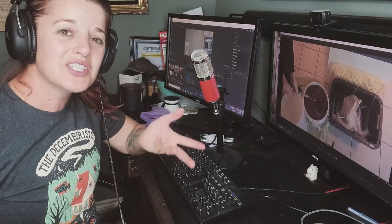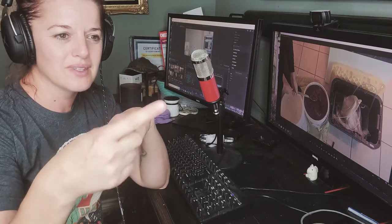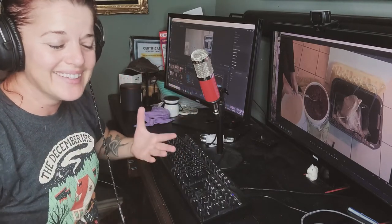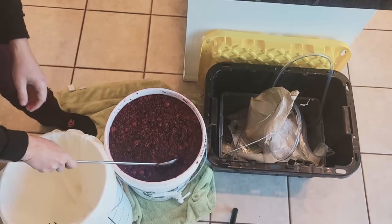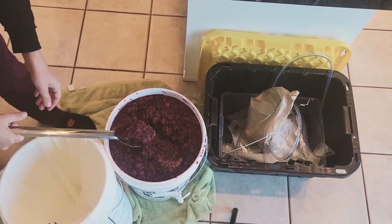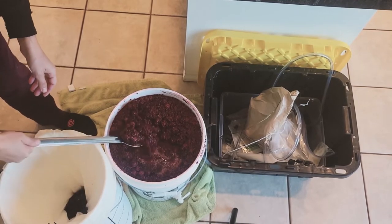After removing the berries, you need to get the juice from the second bucket into the carboy or demijohn — that glass thing. That's what's called racking through the racking tube. Look how active it is still — look at all those bubbles. It's amazing.